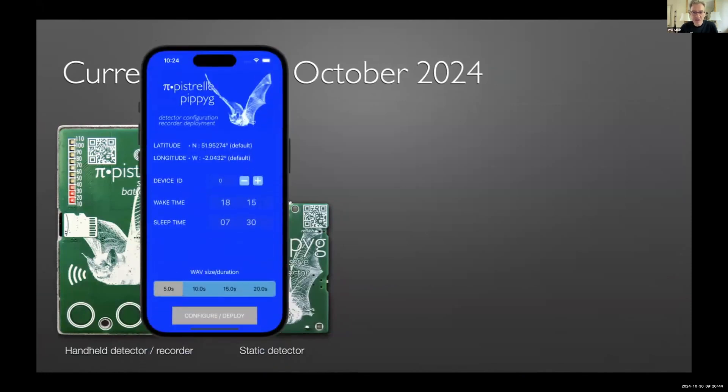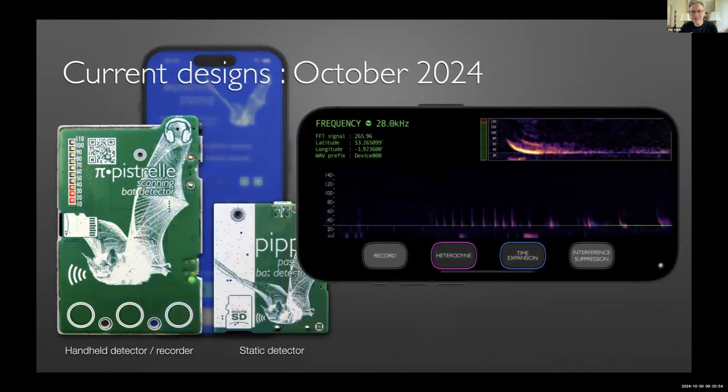The devices require an app to set up recording — sleep time, wake time, duration of recording — all configured with an app I wrote. Having got back into writing apps, I thought I may as well write a bat detector app as well, so I wrote one. That was a couple of months ago.